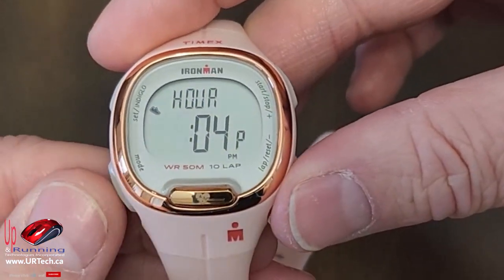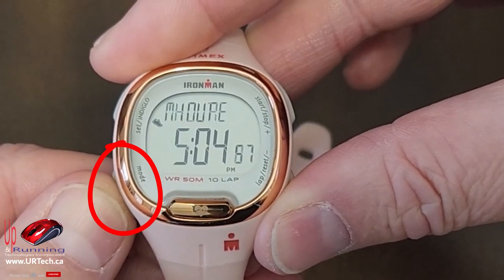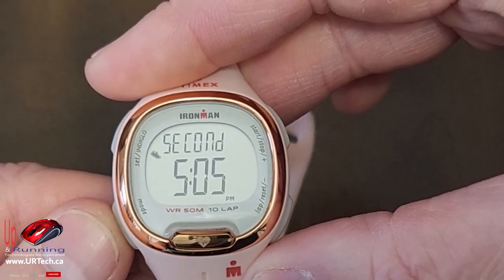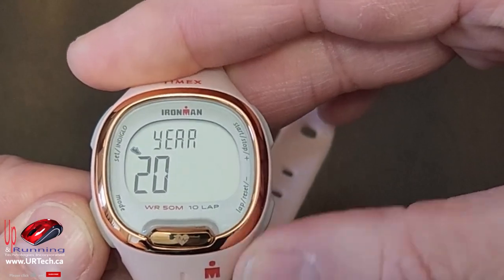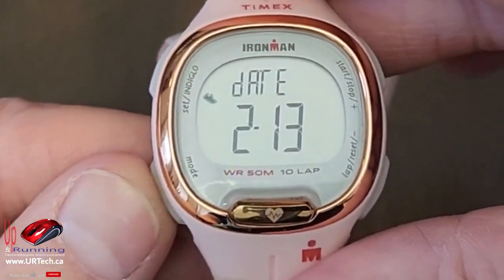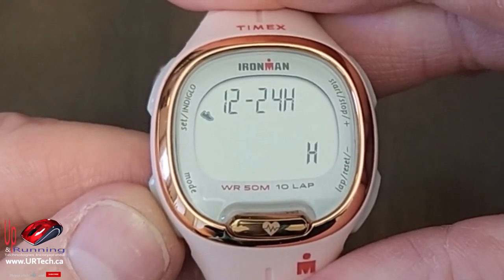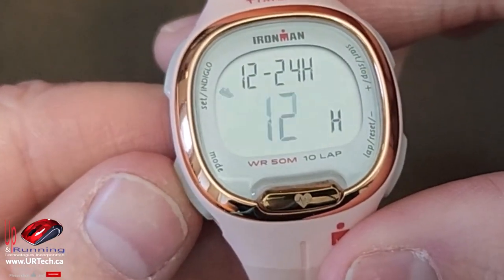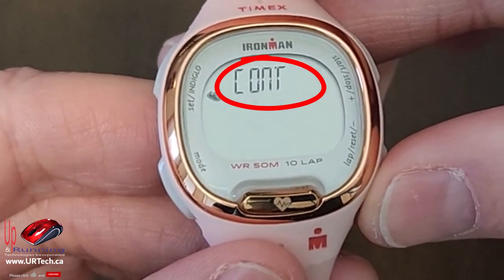When you have the setting as you'd like, press the button at the bottom left to skip through to the next setting. There you go — that's minutes, then seconds. That's the date — again plus and minus is how you change it — then the month, then the day. Then it asks if it's a 12-hour clock or 24-hour clock; select what you would like.